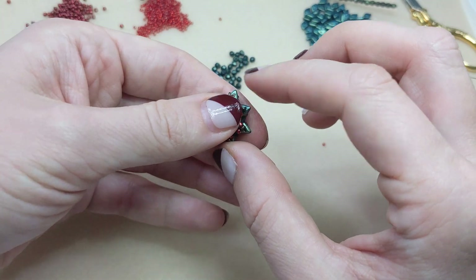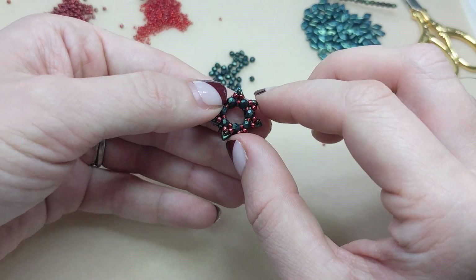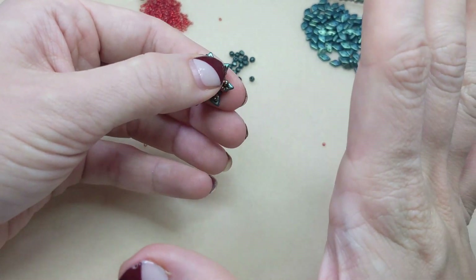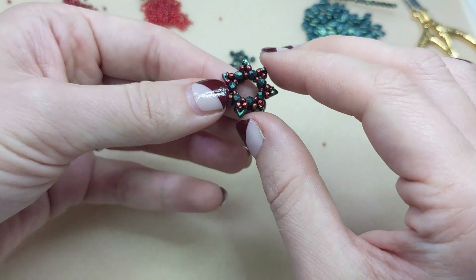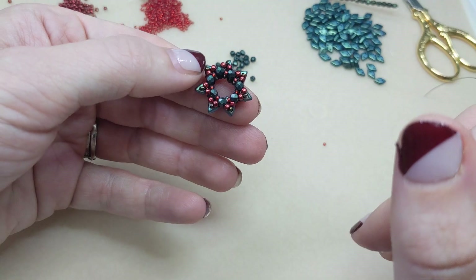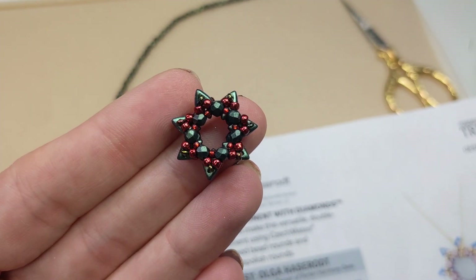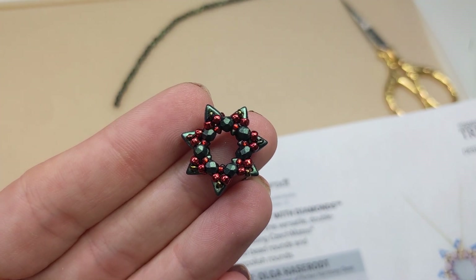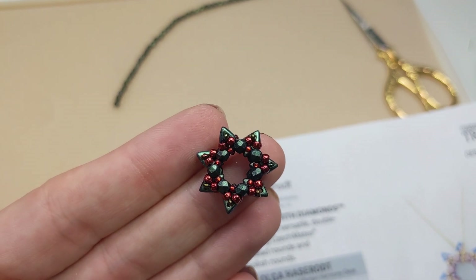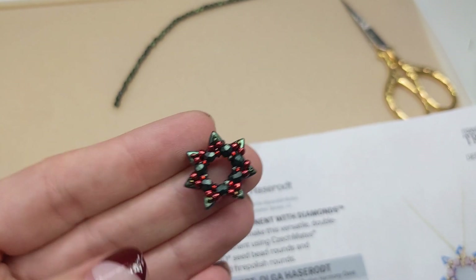It includes checkmates diamond beads — those are two-hole diamonds — three millimeter fire polished beads, and some seed beads. It makes just this super cute little starburst pendant that you can use in a lot of different ways. This little pendant will be in the artbeads.com design studio with free instructions and a supplies list using all the beads that I'm using here today.